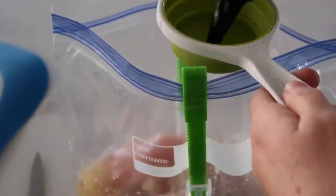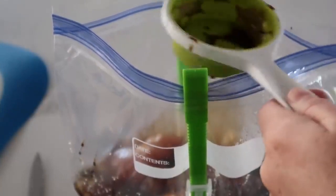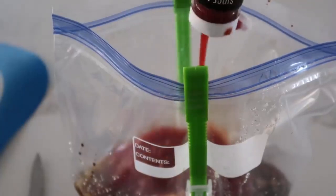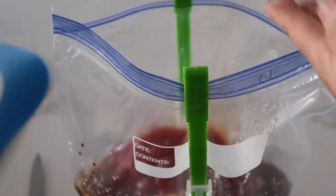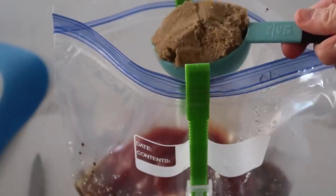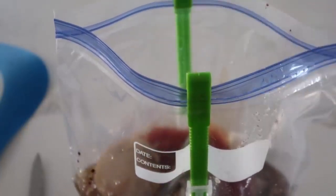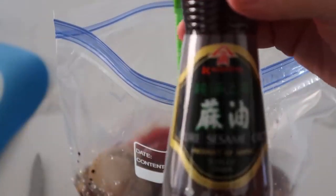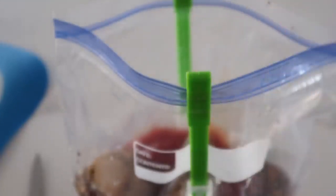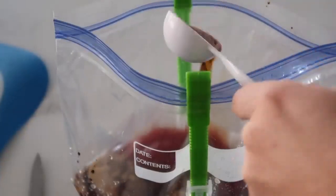We're gonna do a half cup of soy sauce — I love marinades that have soy sauce in them. Then we have a third cup of ketchup; whether you do a third or a half a cup, it will still be delicious. Then you're gonna do a third cup of packed brown sugar — pack it into your cup and dump it in. The last thing we're adding is one tablespoon of sesame oil. You can find this at any grocery store.